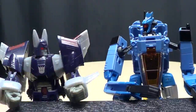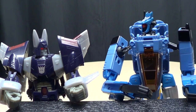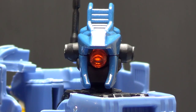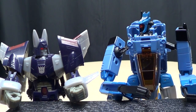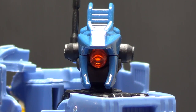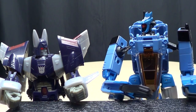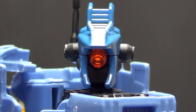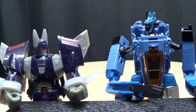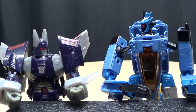Hey Cyclonus, you'll never guess what happened. I walked in on Rodimus during one of his meetings and he was making the funniest face, and then Drift was looking at him all serious. Then they noticed I was standing there and I was surprised. And then Ultra Magnus turned to me and looked at me. Oh - so you've heard this story before.